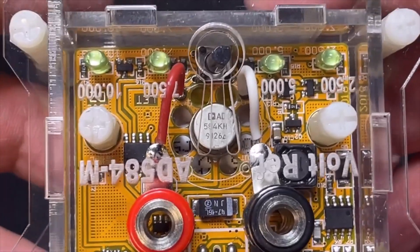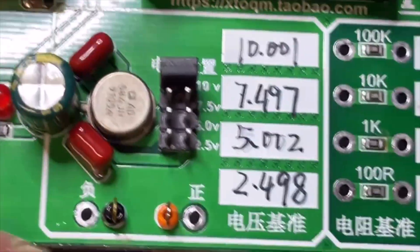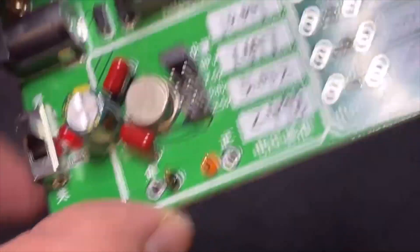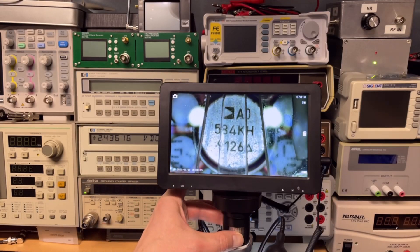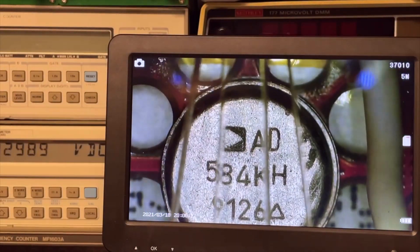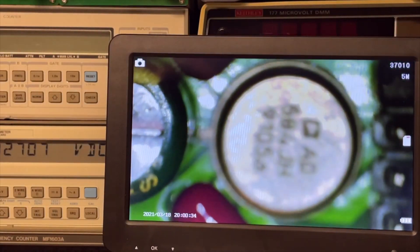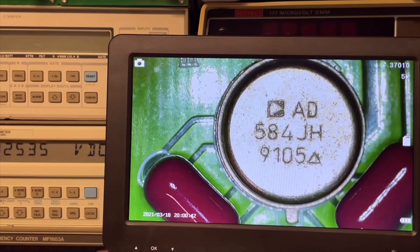I found another difference: this voltage reference is the LM584KH, and this one I think is a little bit cheaper — that is the JH. So this could be less precise. I will put it under the microscope to have a better look. And this is indeed the 584KH, while this one is the J. So let's find out what is the difference between them.